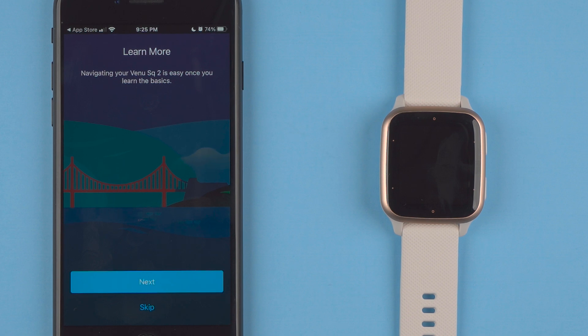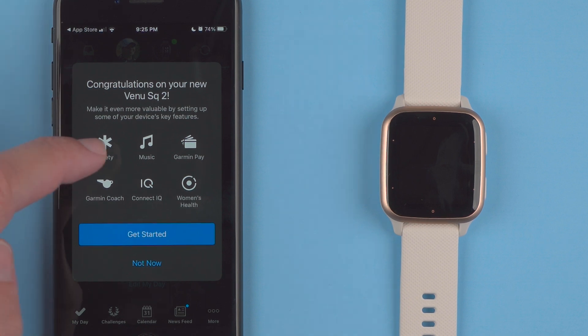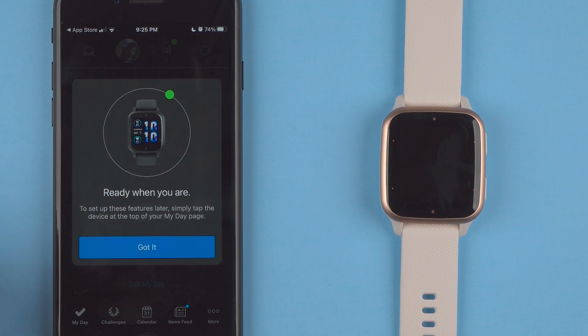They're giving us a little onboarding on how to navigate our Venue SQ2. Congratulations on your new Venue SQ2 — make it even more valuable by setting up some of your device's key features. There are safety features, music features since I have the music edition, Garmin Pay, Garmin Coach, Connect IQ, and women's health. You can either tap to get started or tap not now. I'm going to tap not now — ready when you are to set up these features later, simply tap the device at the top of your my day page. I'll say got it.